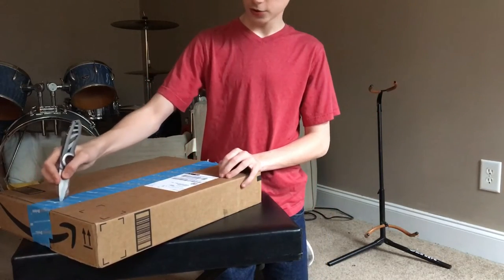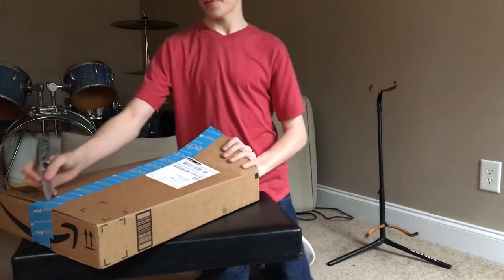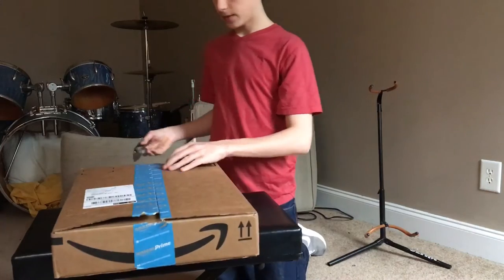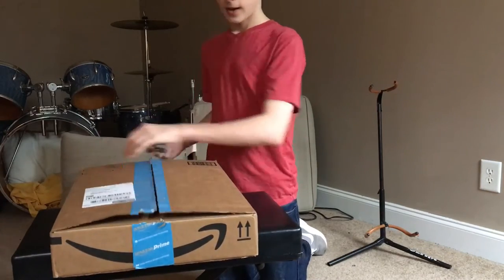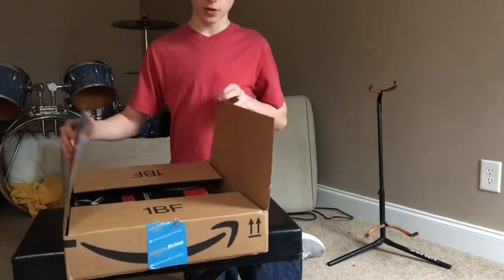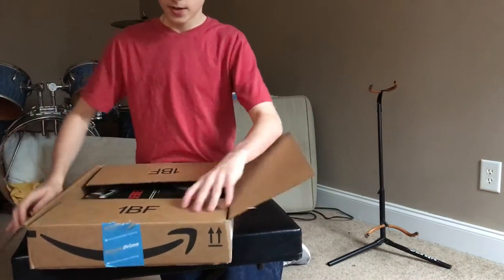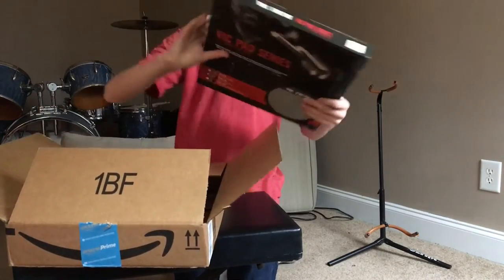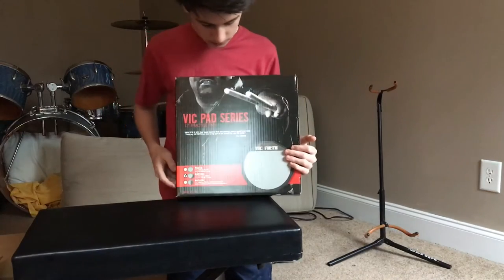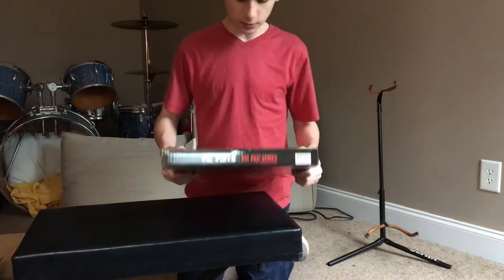So let's go ahead and open this up and I'll show you what it looks like. Since I've had it before, I did play on it a little bit, so I do know how quality it is — it's very nice quality. It comes in just a box like this, a Vic Firth box. It says Vic Pad Series, 12-inch practice pad, double-sided.